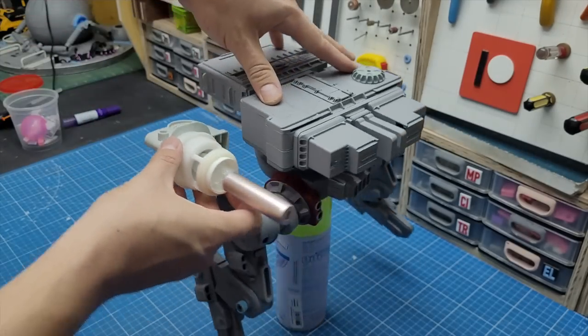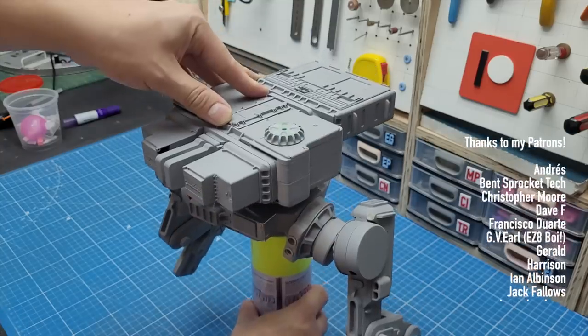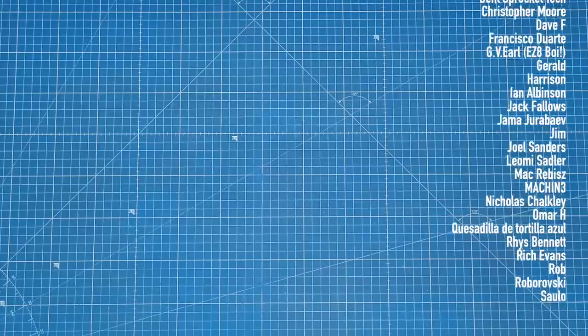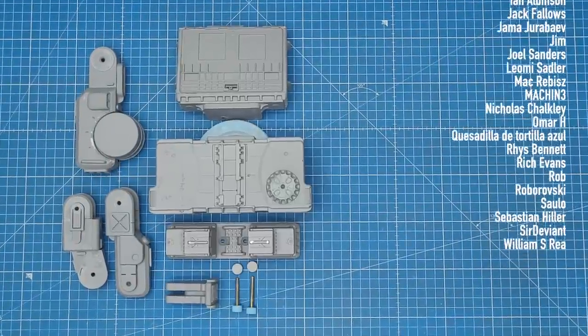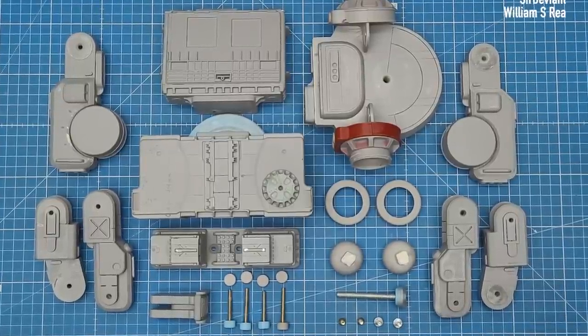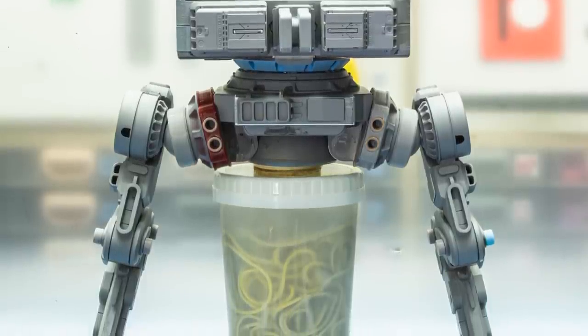But that, my friends, is for the future. For now let me thank my patrons for the amazing support and for helping me keep the lights on around here. If you want to join them and check some cool benefits, the links are in the description box. Don't forget to subscribe if you haven't already, and as always, thanks for watching.